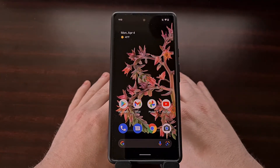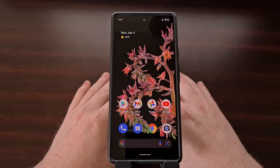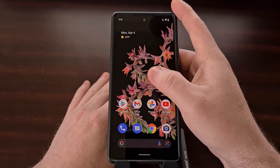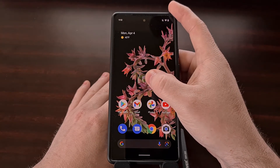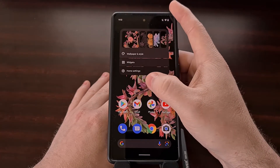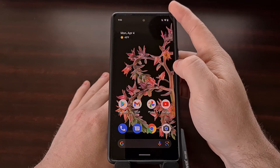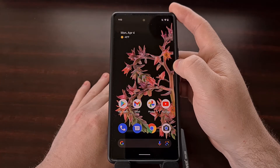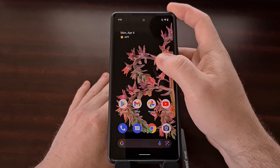However, many people avoid the long press gesture as there is a delay between when you put your thumb or finger on the screen and when that pop-up appears. But if you have a Google Pixel smartphone, then you should know that there is a quicker way of accessing these options.